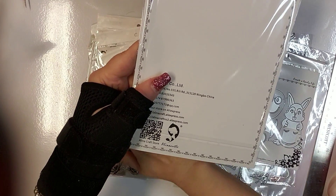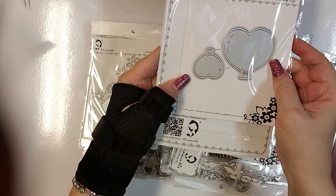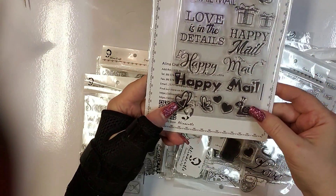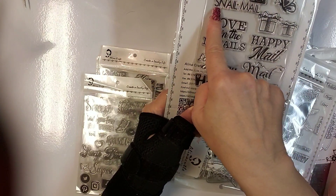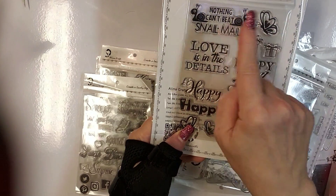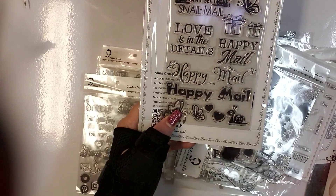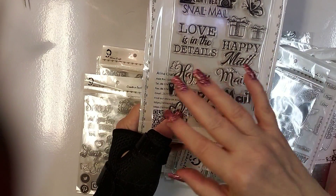There are some heart balloons, and stamps for happy mail and snail mail. Now, this one here — she wanted me to assure everybody: I contacted her and the stamp should say 'Nothing can beat snail mail.' She's already contacted the factory and they are producing the correct version. They pay a kind of insurance to the factories, so it's all taken care of.